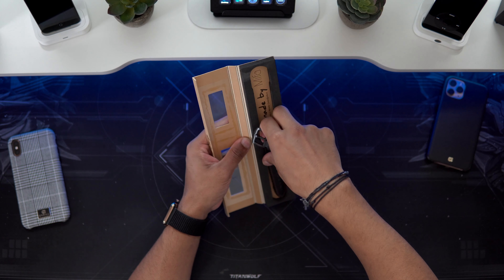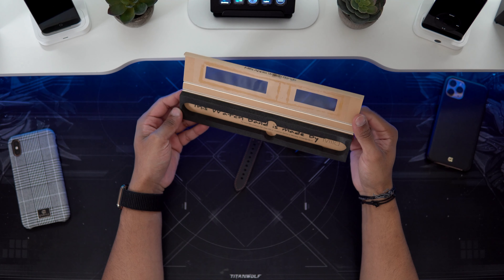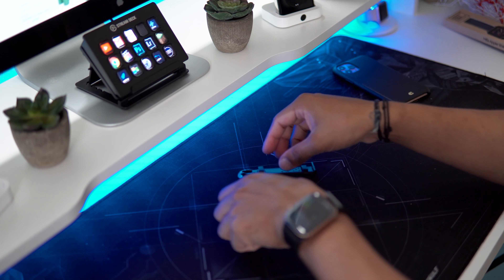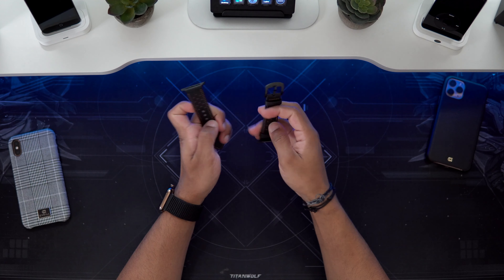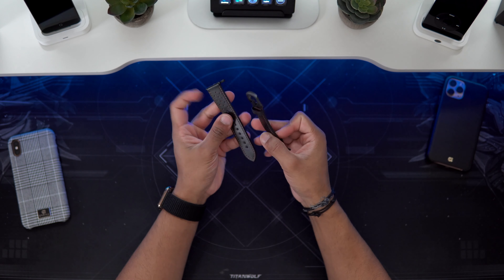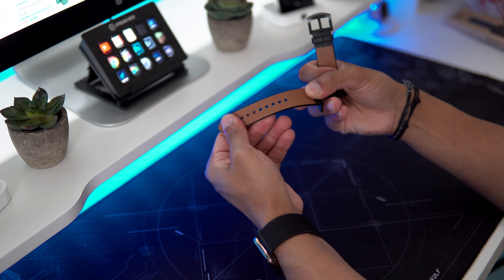Just take that out. You can see it's a nice ember color there. Let's put the box away and have a look. So you can see we've got this black color — it comes in three different other colors guys. I really like it, that's a very nice leather finish here.